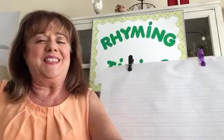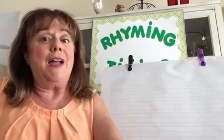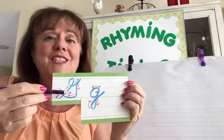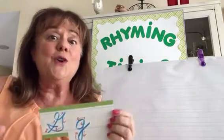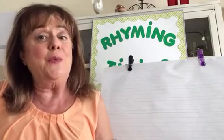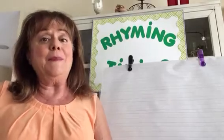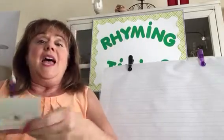Hello, rhyming timing friends! Today we're writing cursive letter G — uppercase G and lowercase G. Don't be afraid, I'll show you how to do it and you'll do it with me. But first I have to say hello to some of my rhyming timing friends.